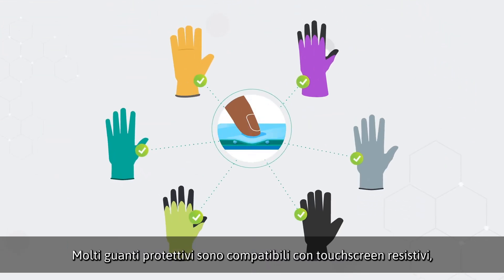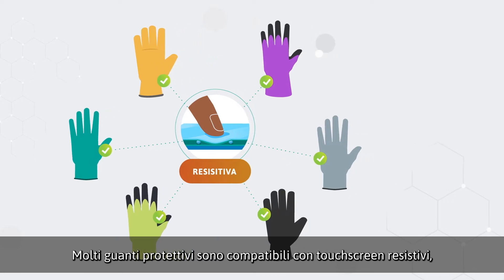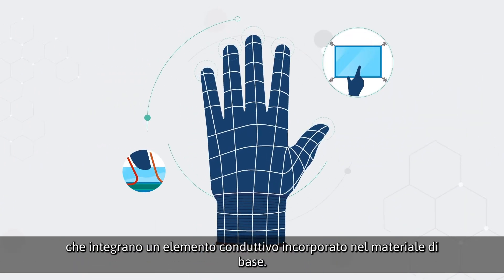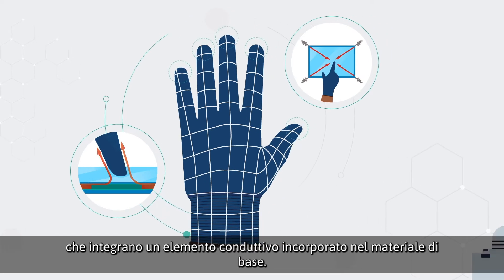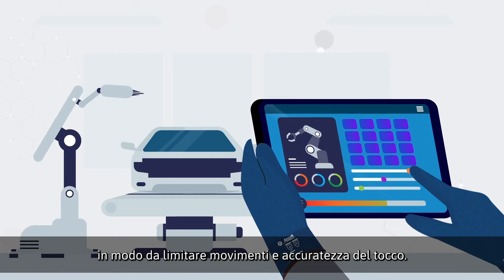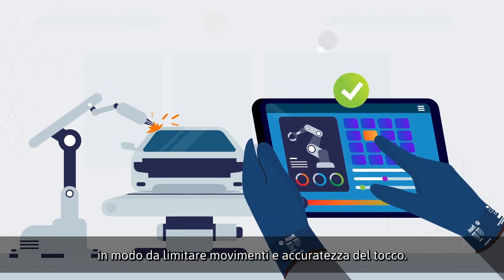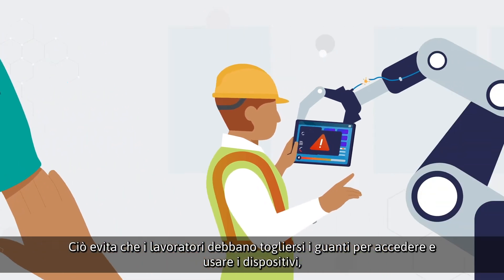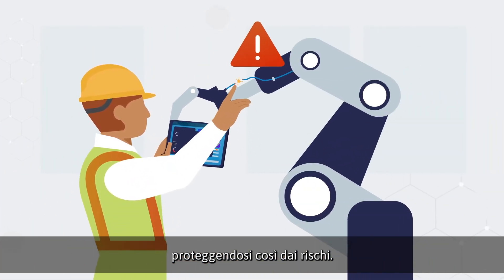Most safety gloves are compatible with resistive touch screens. However, capacitive touch screens require gloves that feature a conductive element incorporated into the base material. At the same time, gloves should not be restrictive or bulky, which could limit movement and touch accuracy. This prevents workers from having to remove their gloves to access and employ devices, thus protecting them from hazards.